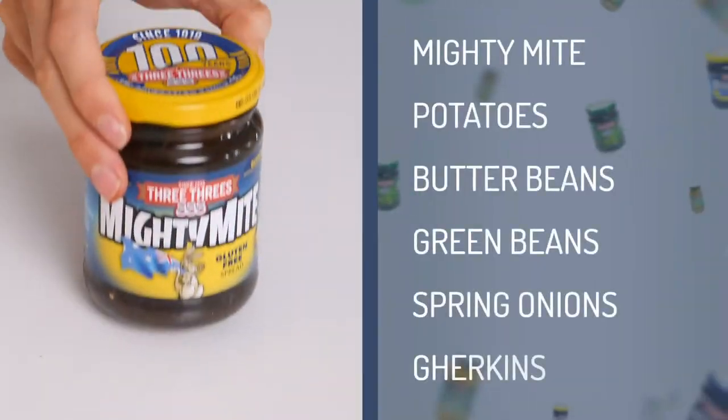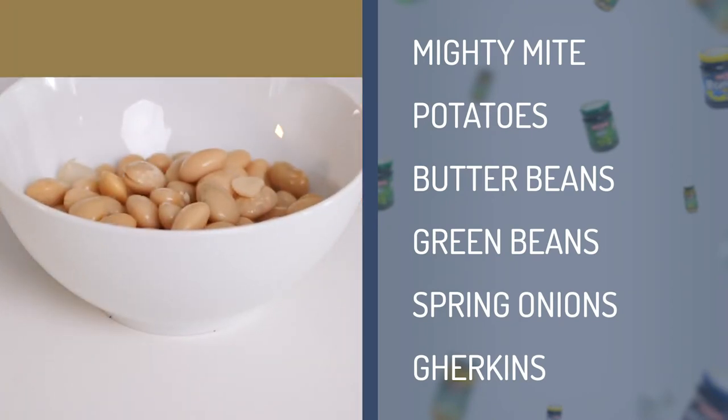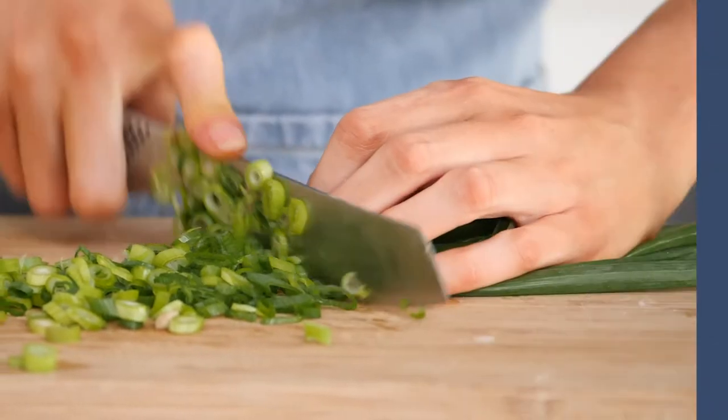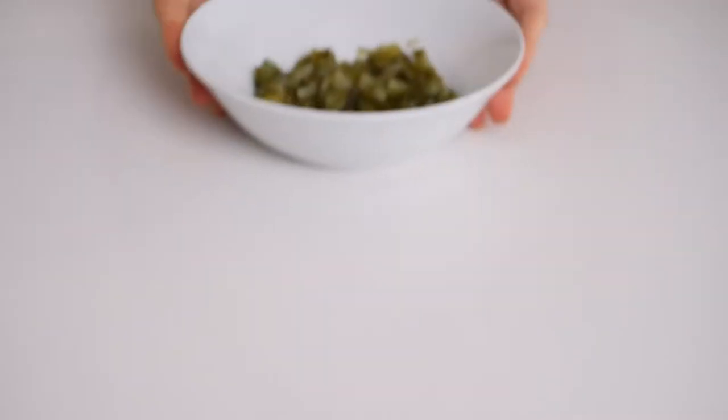The main ingredients in this salad are Mighty Mite roasted potatoes, butter beans, green beans, spring onions, and a really simple dressing using Greek yogurt, sour cream and Three Threes gherkins.